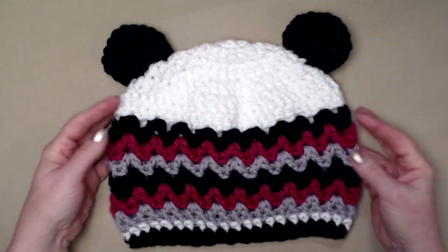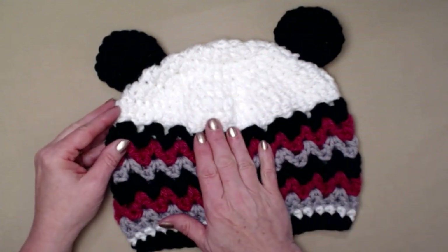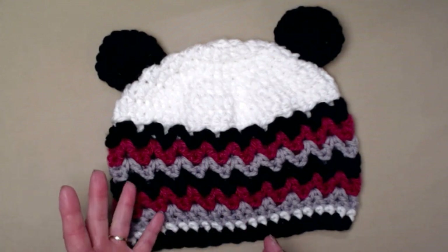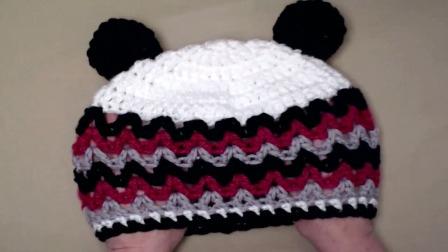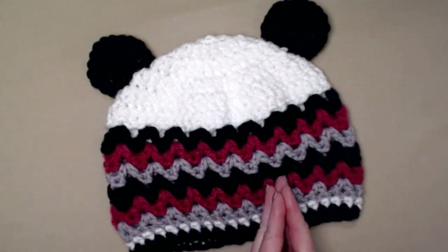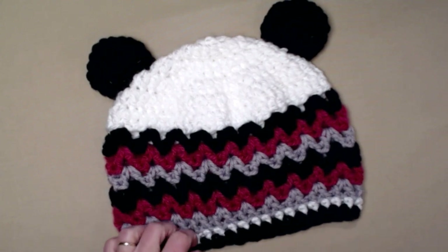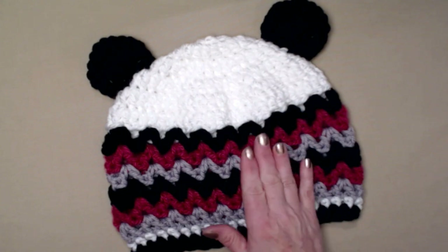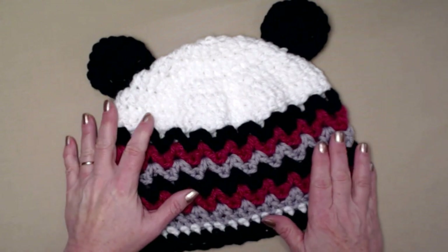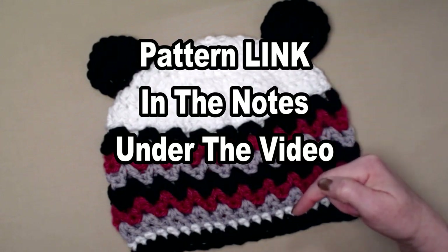I measured my granddaughter's head — remember she's nine — and she has the same size head as I do. So this panda hat is going to fit about a 22 to 24 inch head, because it's very stretchy and will fit a lot of different sized heads. If it's coming out a little too big, go down a hook size or two; if it's too small, go up a hook size or two. You can find the updated pattern with all the pictures on my blog — I'll put that link down in the notes.